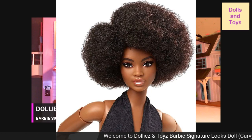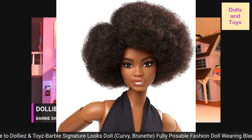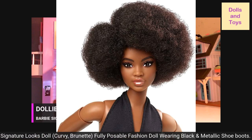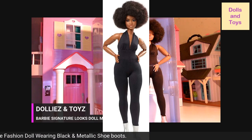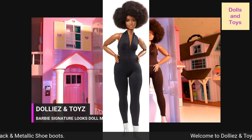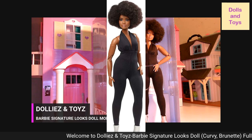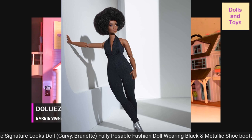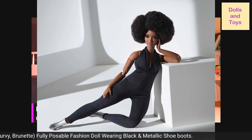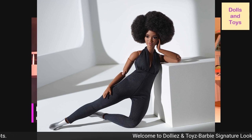Let me give you guys a close-up of her face. This is what she looks like close up — very pretty doll, very poseable. You can pose her in any pose that you want. Here goes the first pose, here goes the second. Okay, here goes my favorite — look at those metallic boots. And last but not least, look at that whole outfit.